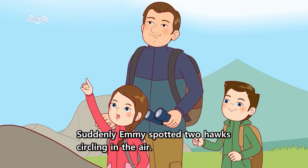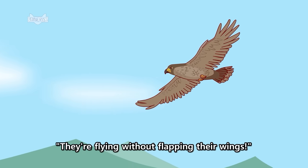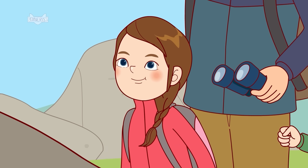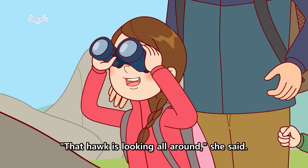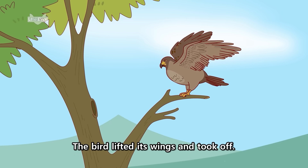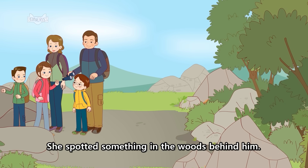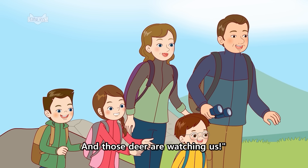Suddenly, Emmy spotted two hawks circling in the air. Wow! She said. They're flying without flapping their wings. They're floating on air currents, Harry said. Another hawk landed on a tree. Emmy used Dad's binoculars to get a better look. That hawk is looking all around, she said. I wonder what it's watching. The bird lifted its wings and took off. Emmy turned to hand the binoculars to Dad. She spotted something in the woods behind him. Look, everybody, Emmy whispered. We are watching hawks. And those deer are watching us.